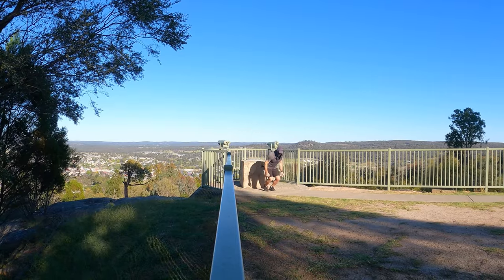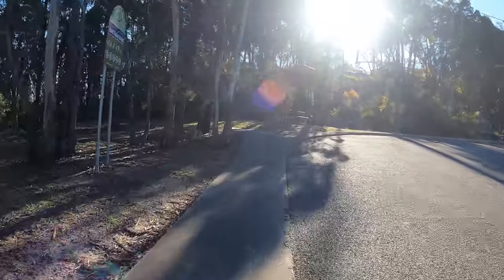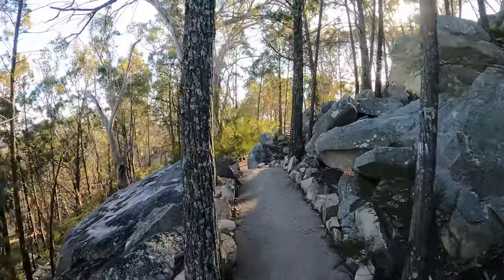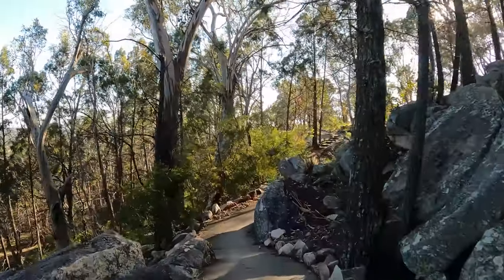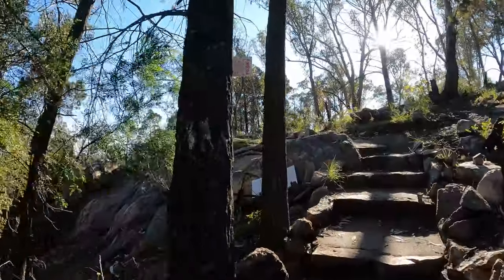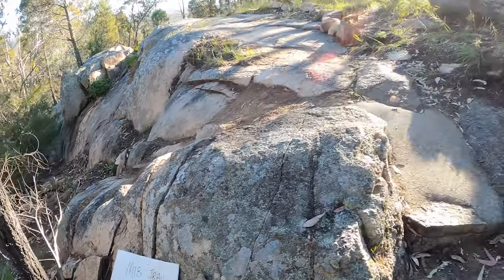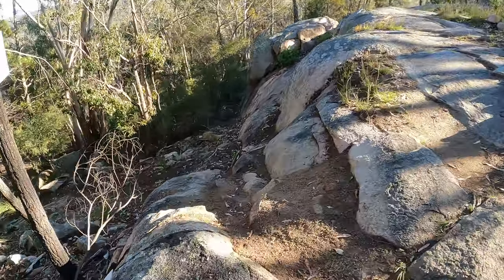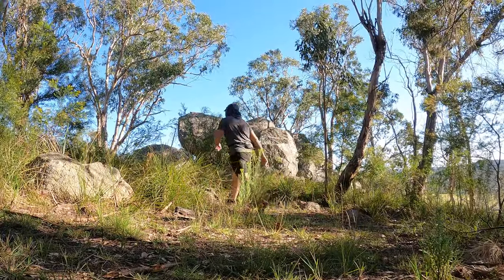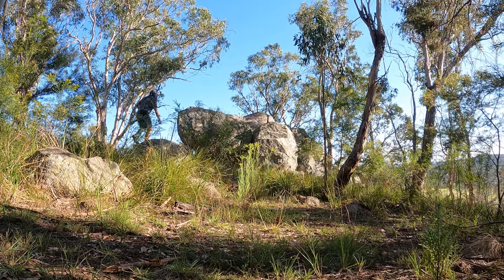Woohoo, let's head down this mountain. Really nice concrete footpath over here. Hey, I've just noticed just on that offshoot here there's some really tall rocks — I've got to just climb up it.